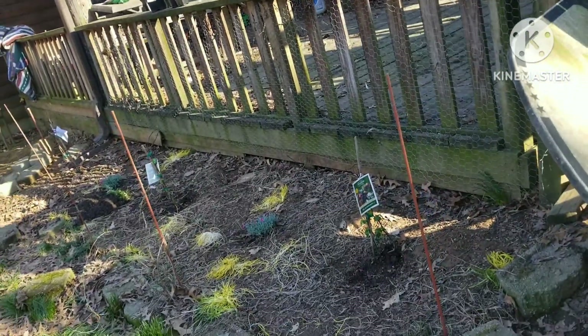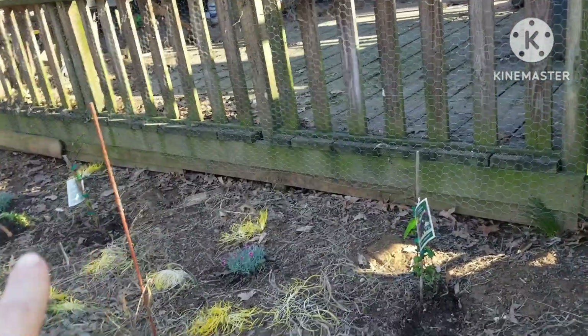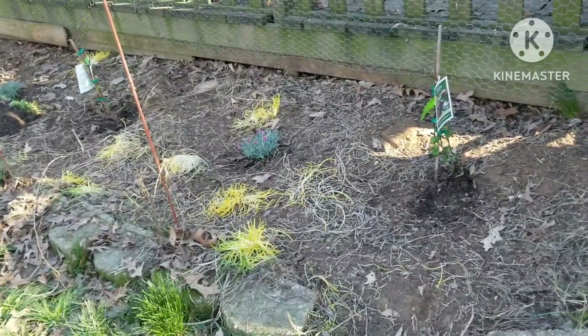Hi guys! Spring is on its way, if you haven't noticed. This little section last year I tried planting some stuff in between the dogs, cats, and chickens.